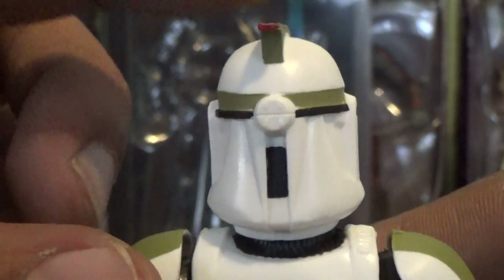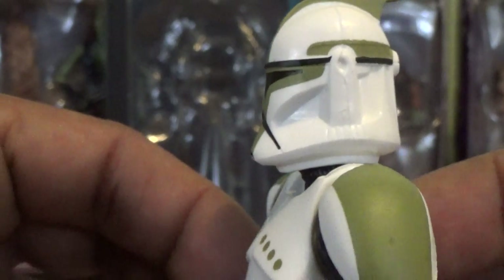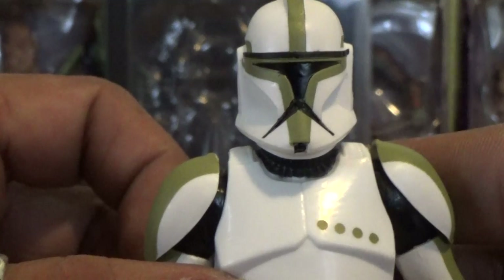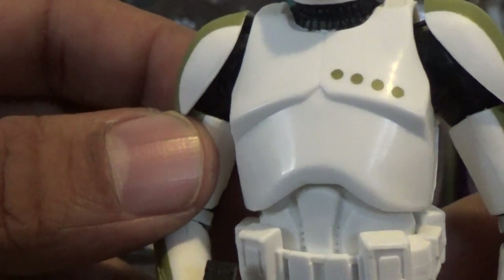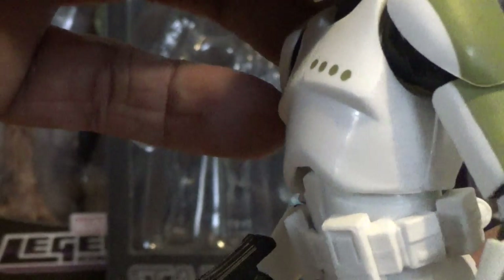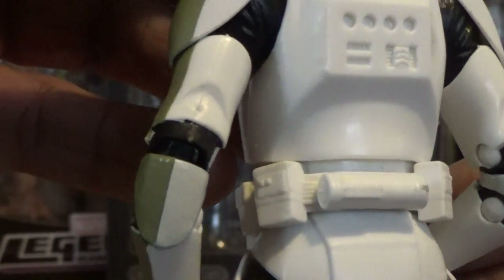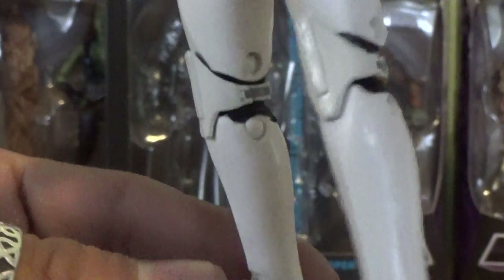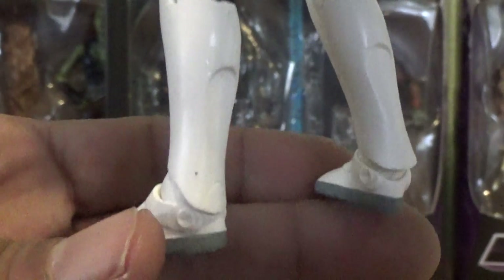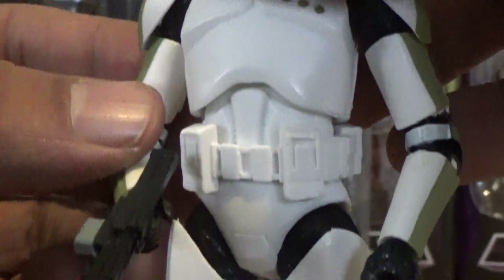You even have a little red light on top of the helmet, which is an awesome touch. The sculpt of the helmet is pretty spot-on as far as I'm concerned and I really enjoy it. Moving to the chest, everything is molded very nicely. Again, this is a straight repaint but the mold itself is already fantastic — you can't go wrong with that. There's nice detail in the belt area with all the little gadgets, and very nice folding on the legs, with more paint applications on the back of the legs and on the bottom of the feet.